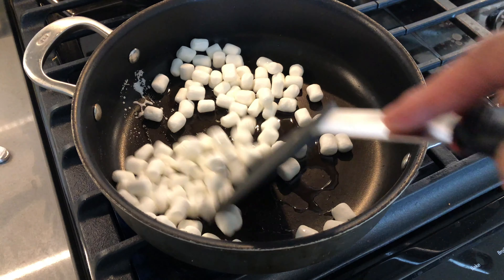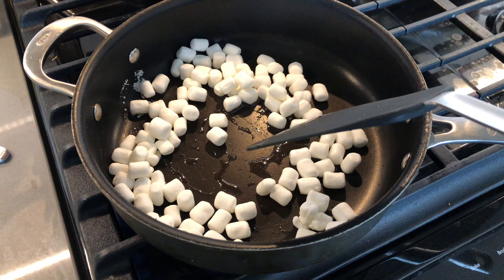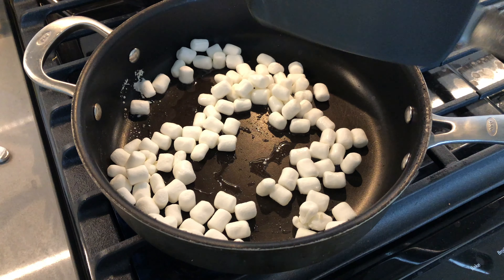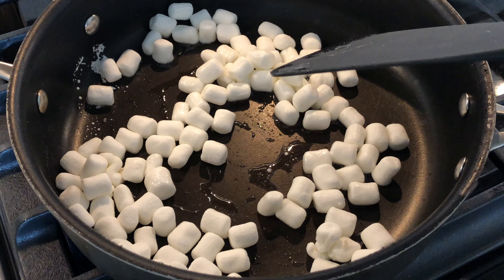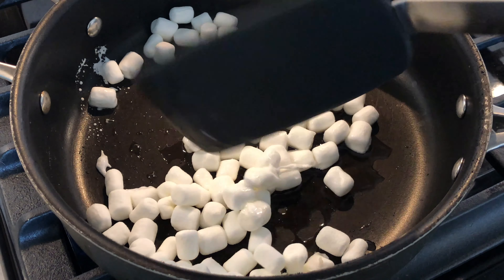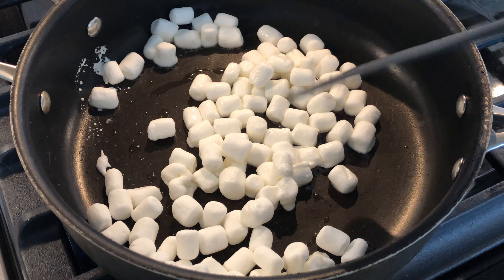So let them sizzle and melt. It should be a couple of minutes or maybe a couple of seconds, depending on how high your fire is. So let this get going right here. It's going to start to melt. You can see some of them already starting to melt as it is. Look at that — they're going to start to melt really fast. You can see they're starting to melt right now.